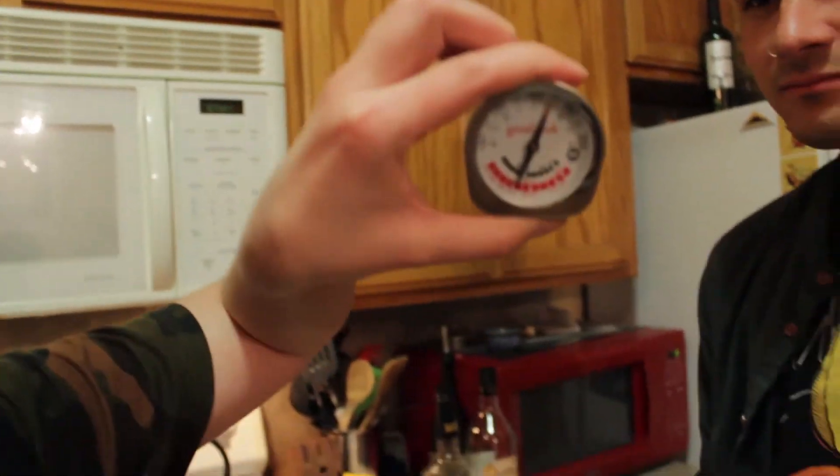We had some technical difficulties with the oven — we don't know how to cook chicken in the oven. We put it in for 35 minutes at 350 and they were definitely not done. We used a food thermometer to test it. So we put it back in at 400 for 15 minutes and they still weren't done. Then we turned it up to 450 for another 15 minutes, and I'm pretty sure it's done. Hopefully we don't get salmonella.